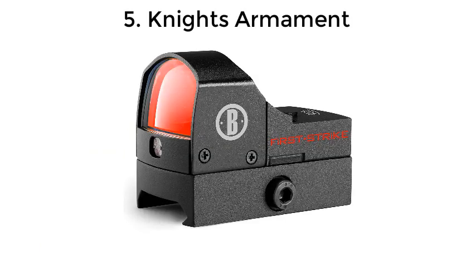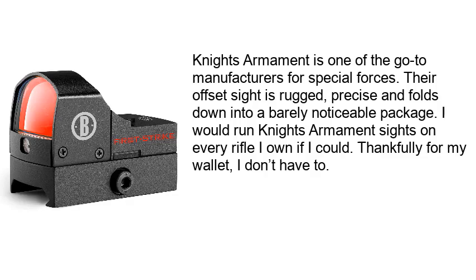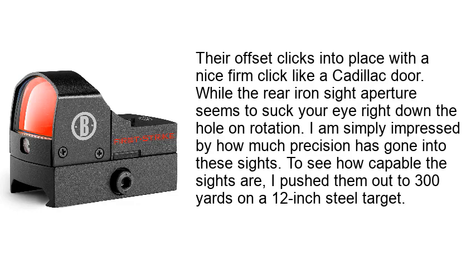Number 5: Knight's Armament. Knight's Armament is one of the go-to manufacturers for special forces. Their offset sight is rugged, precise, and folds down into a barely noticeable package. I would run Knight's Armament sights on every rifle I own if I could — thankfully for my wallet, I don't have to. Their offset clicks into place with a nice firm click like a Cadillac door, while the rear iron sight aperture seems to suck your eye right down the hole on rotation. I am simply impressed by how much precision has gone into these sights. To see how capable they are, I pushed them out to 300 yards on a 12-inch steel target.